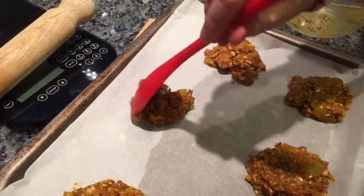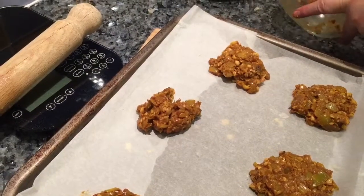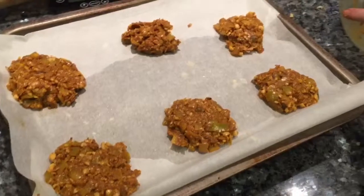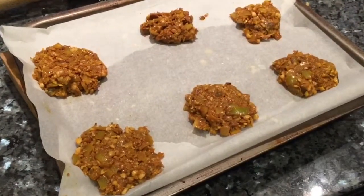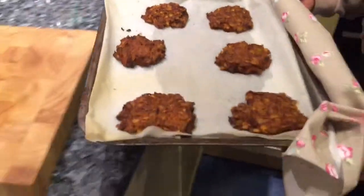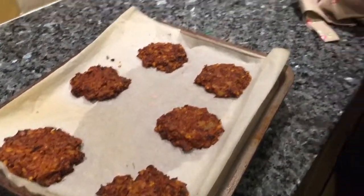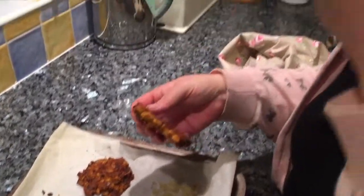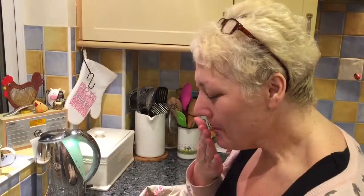I've only got a little bit of fresh coriander left and I want to save that for my fish sauce I'm making later to go with this. Wow, look at that — they look good, don't they? Not exactly bhaji-shaped, I'll give you that, but they look good in texture. They taste very good — if anything I'd add a bit more salt next time. I'm going to make a nice yoghurt dip to go with that. I'd give it an 8 out of 10!